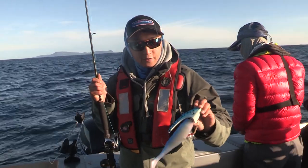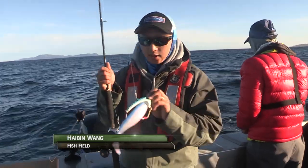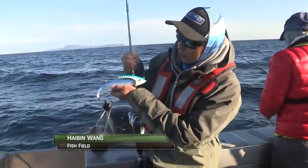This one is a fish field slurridge head. I use a 14oz and a big 9-inch thumper tail.